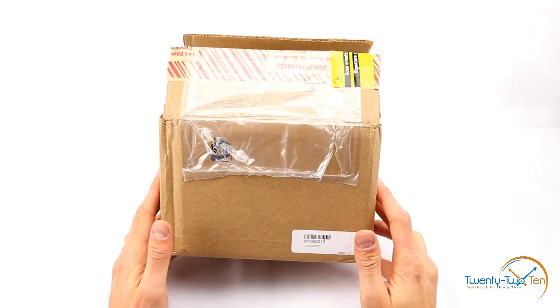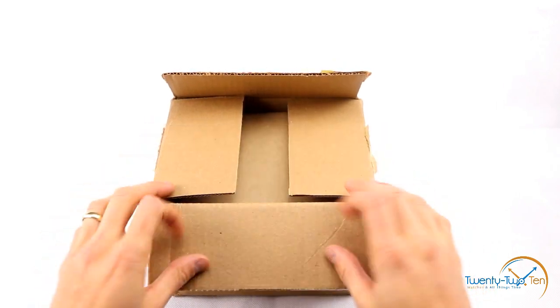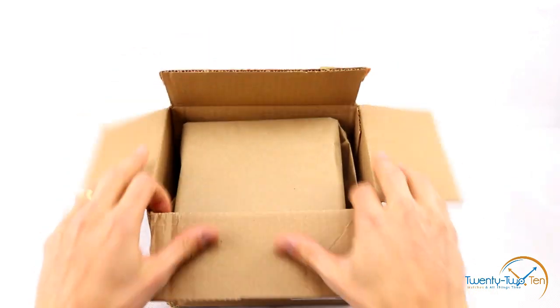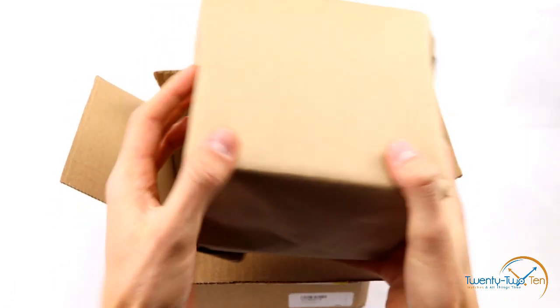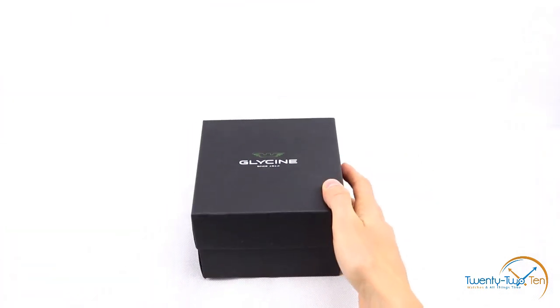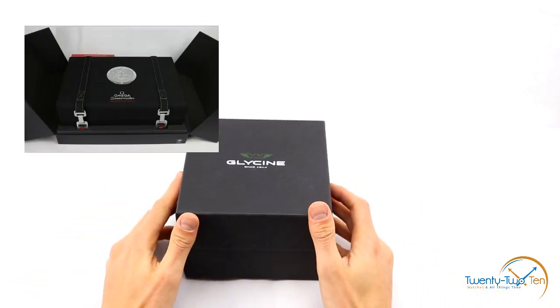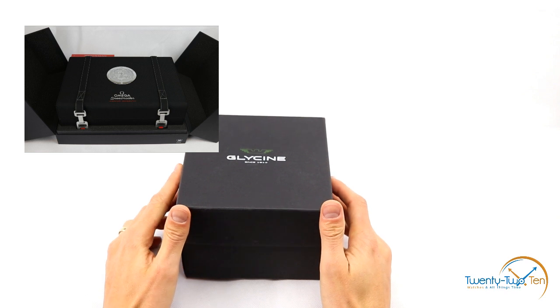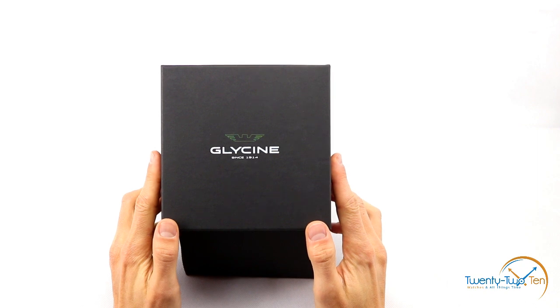This morning I received my Glycine Airman 18 World Timer GMT in the mail. Bought online, and packaging seems to be pretty good. Light wrapping, standard sized box, which is good to see. My last purchase was an Omega Speedmaster brand new — the box on that was out of control and I've got no idea what to do with it now. So it's good to see a standard sized box again.